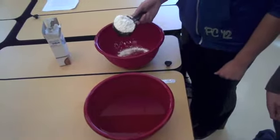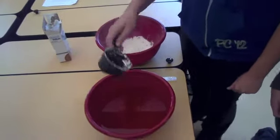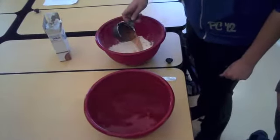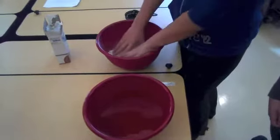So we're adding one cup of cornstarch and one half cup of water.